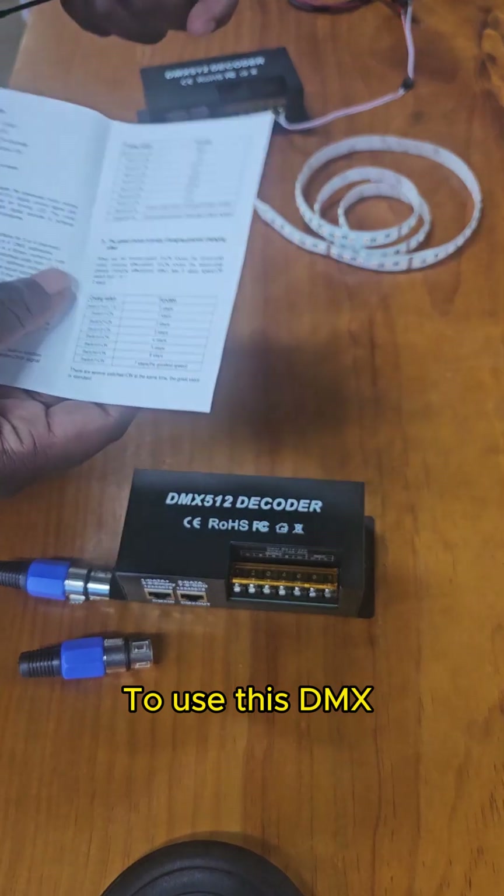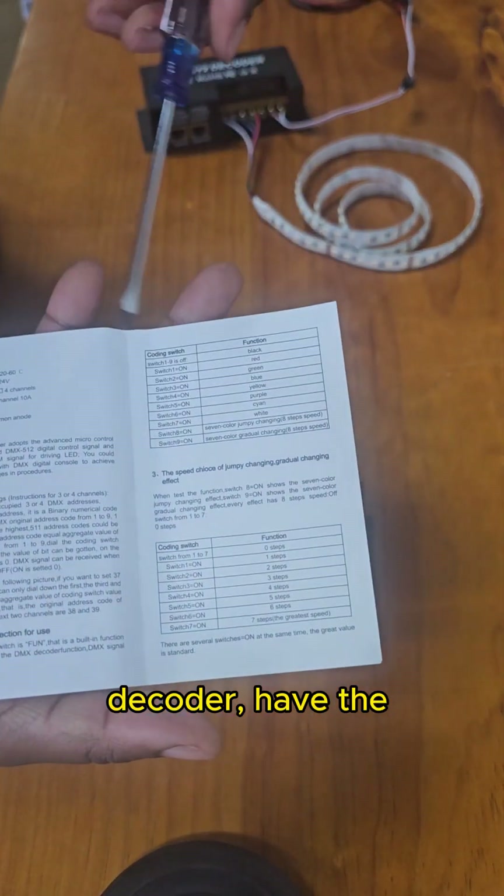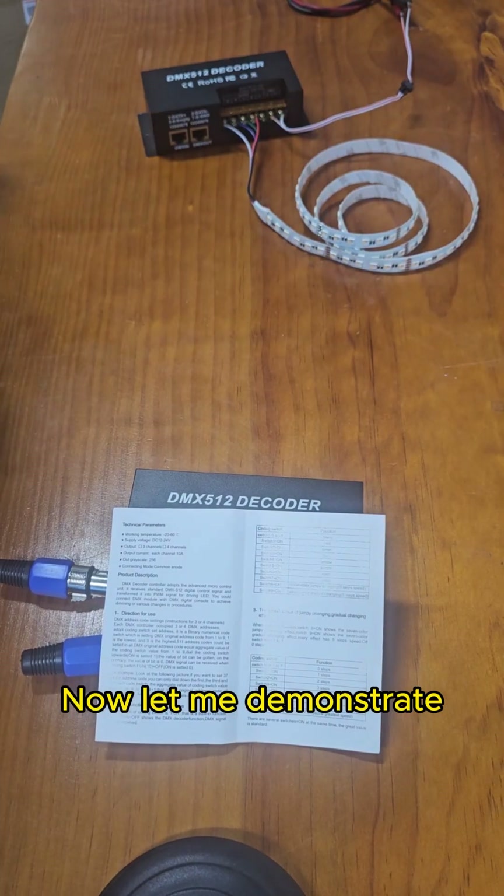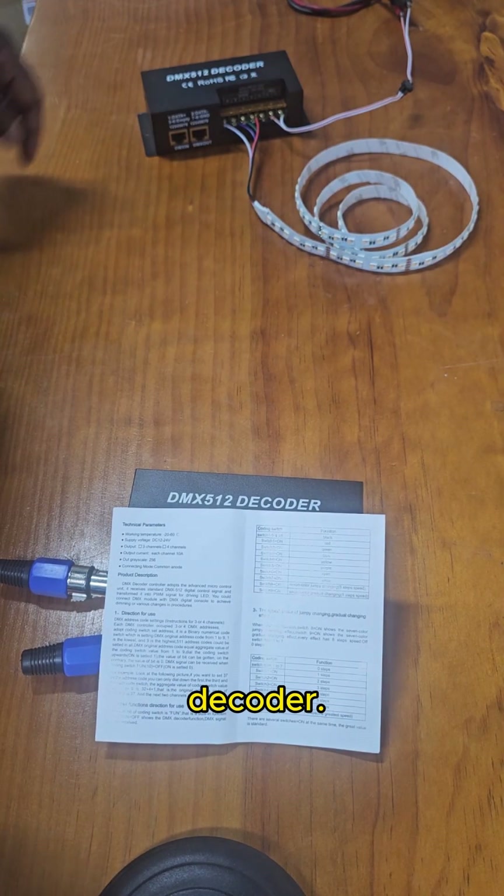To use this DMX decoder, you have the manual here to see the switch code. Now let me demonstrate how to use this DMX decoder.